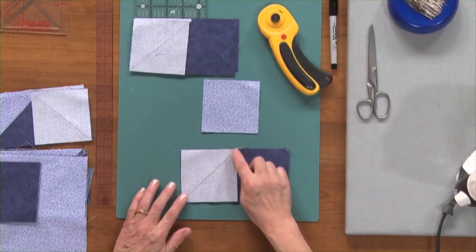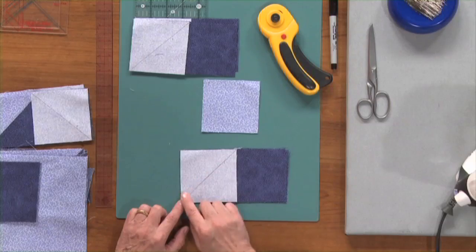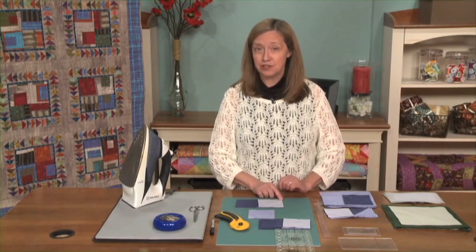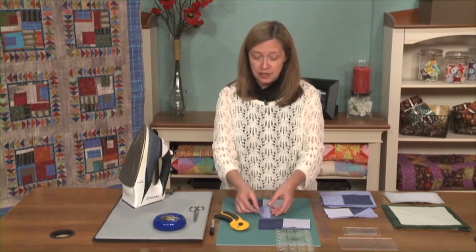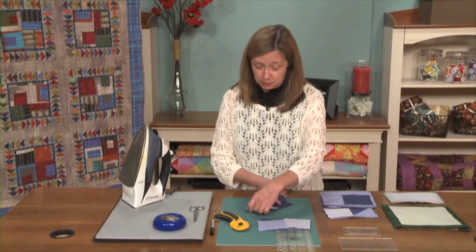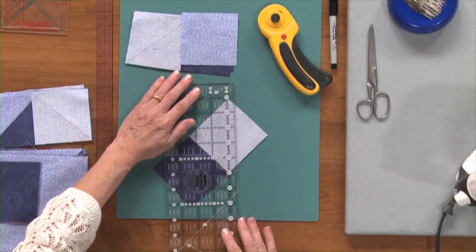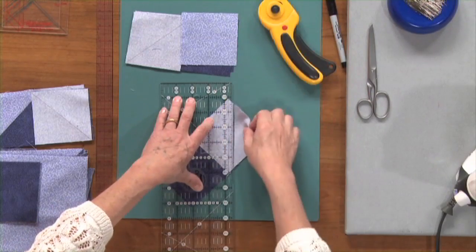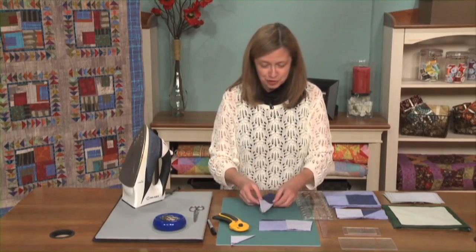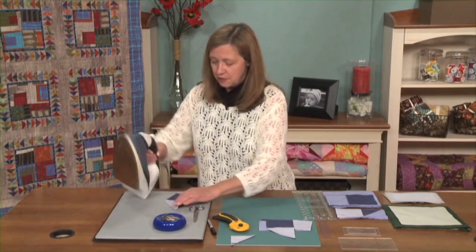You're going to stitch along your diagonal line. So many times we stitch on either side, but in this particular case, we actually stitch right on that diagonal line. The next step after we've stitched that is that we're going to trim that seam — we're going to trim off all this extra here that we don't need. So you simply are going to leave a quarter inch; line it up on your ruler at a quarter inch and then trim off that extra. You can save that for a future project if you like. And then you're going to press this out.